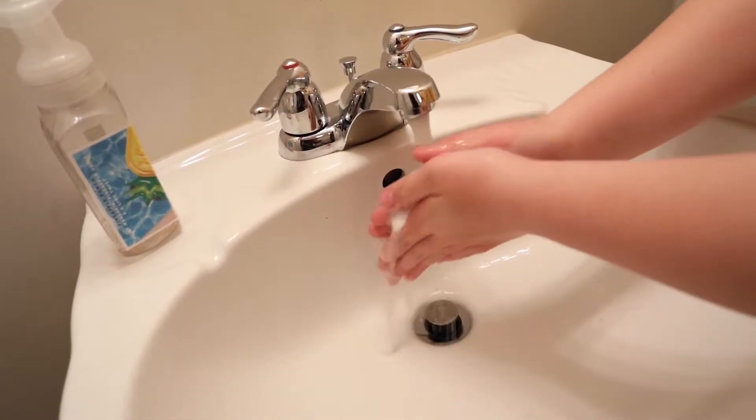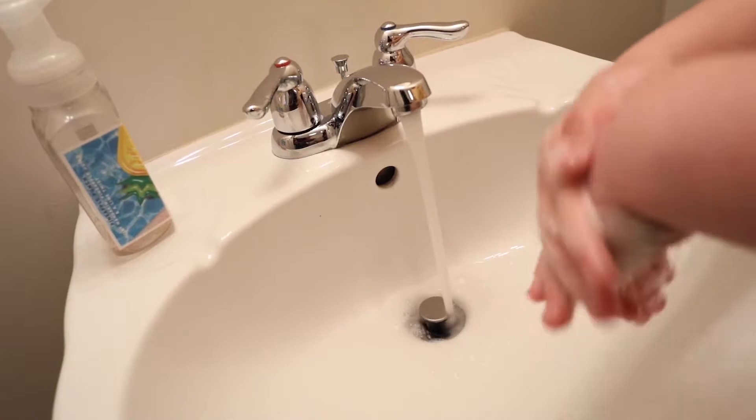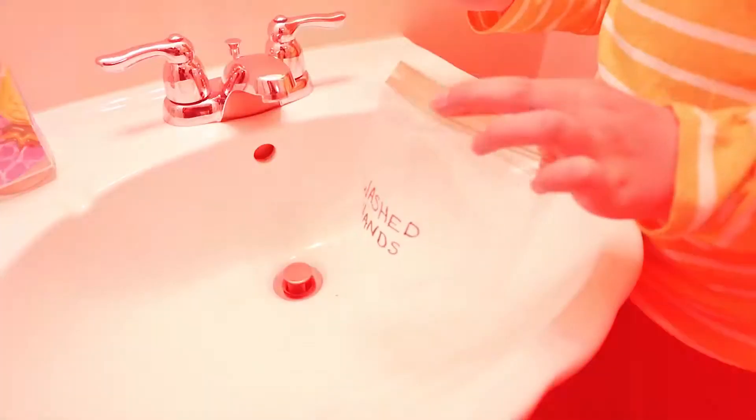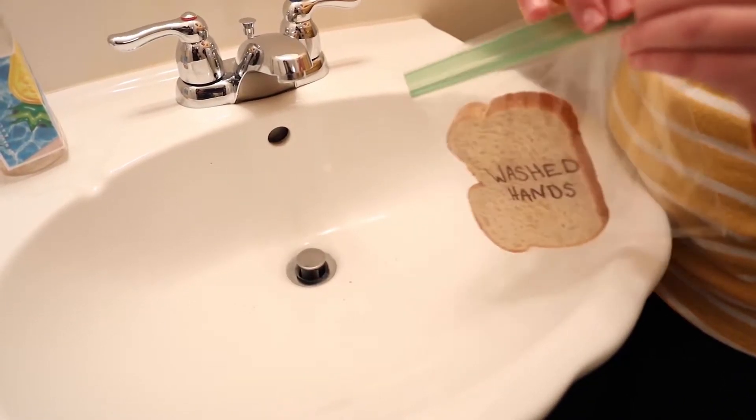The second test is for your washed hands. Wash your hands with warm, soapy water for at least 20 seconds. Then touch the bread and seal it in a bag. Remember to mark the bag 'Washed Hands.'